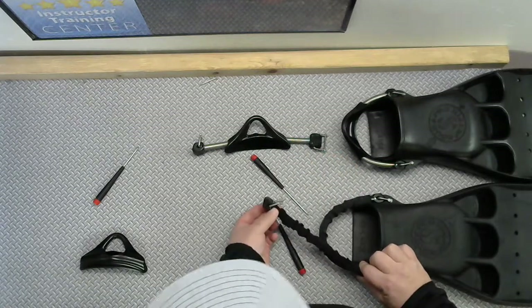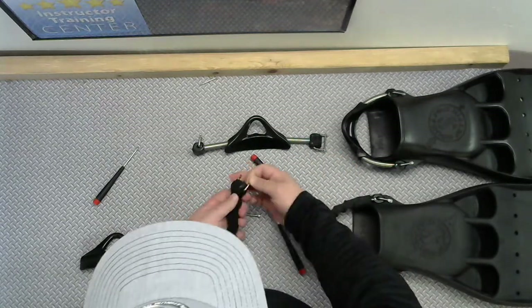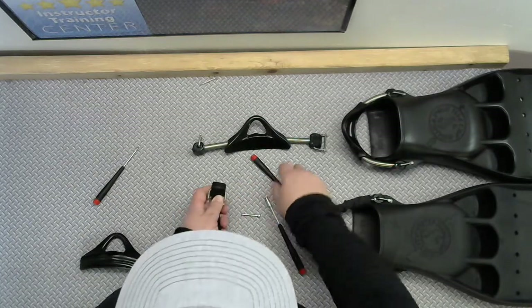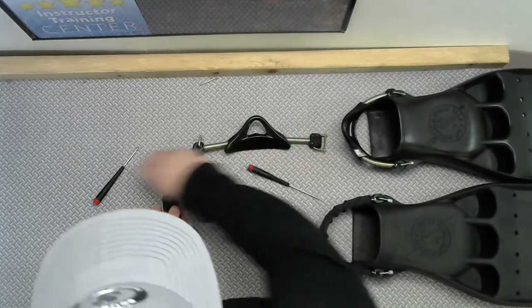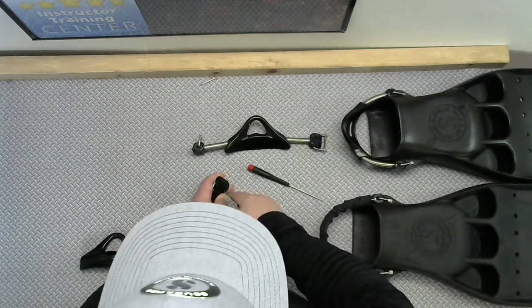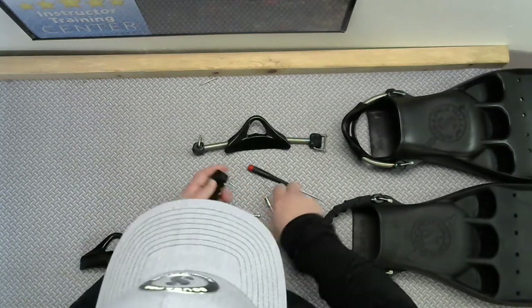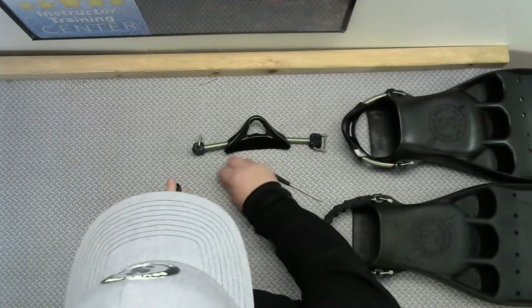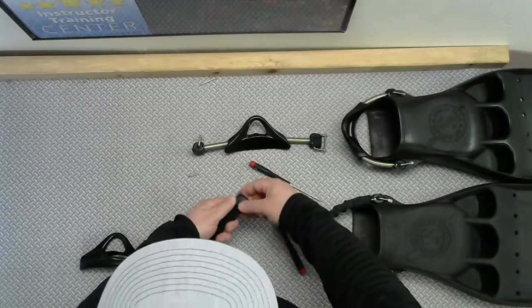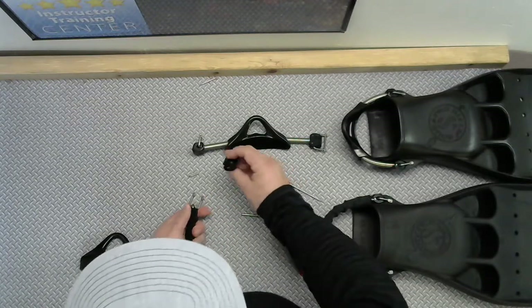Again, you're leaving one side on and taking this side off, but you still can't get this out yet. There are two pins in here that have to be pushed out. I've got a little driver here that I can just push those out with. Push those two pins out — don't lose those, put those off to the side. Once those two pins are out, this piece can come off.